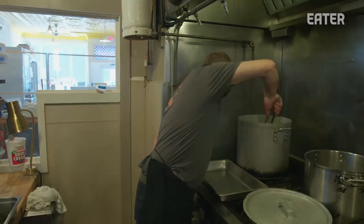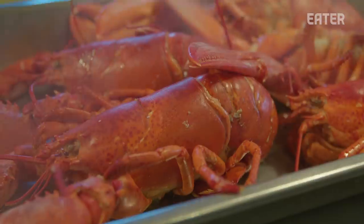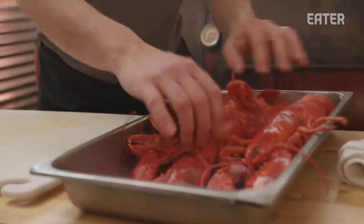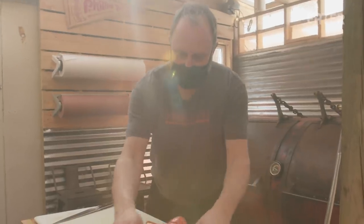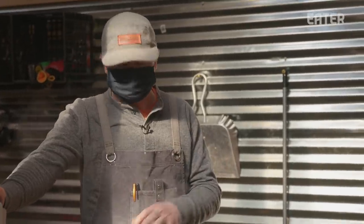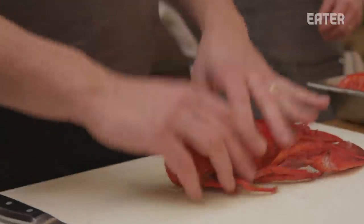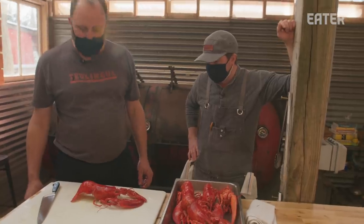They just need a touch more heat, but that heat is going to come from the smoker. Most of what we do is sort of a holy trinity: one is the smoke, one is the Latin American, Mexican, Caribbean style, and the other is the local product. Whatever we do highlights one of those three things, if not combines them all. Here are our lobsters — soft shells, just barely cooked, and the remainder of their cooking will happen on the smoker.